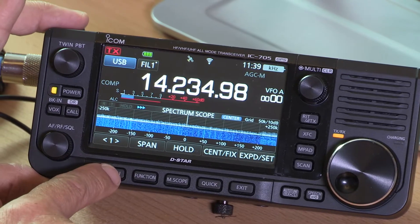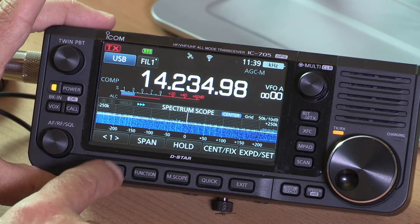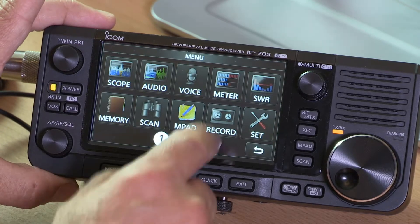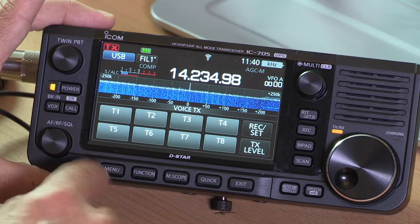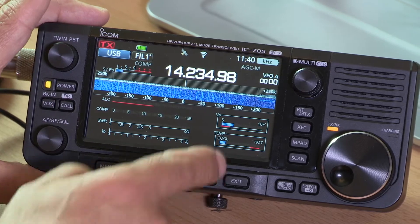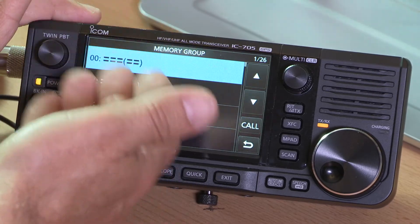Going around the rest of the switches, the MENU option gives a whole range of things to look at and adjust. Hit SCOPE to get the band scope, or AUDIO to get the audio display showing transmitted and received audio — voice messages can be recorded and saved to the memory card. The METER option puts all the meters on screen at once, very useful when setting up FT8 to see power output and ALC levels. MEMORIES lets you set up memory groups — up to 100 different groups with 500 standard memory channels — a pretty impressive array.